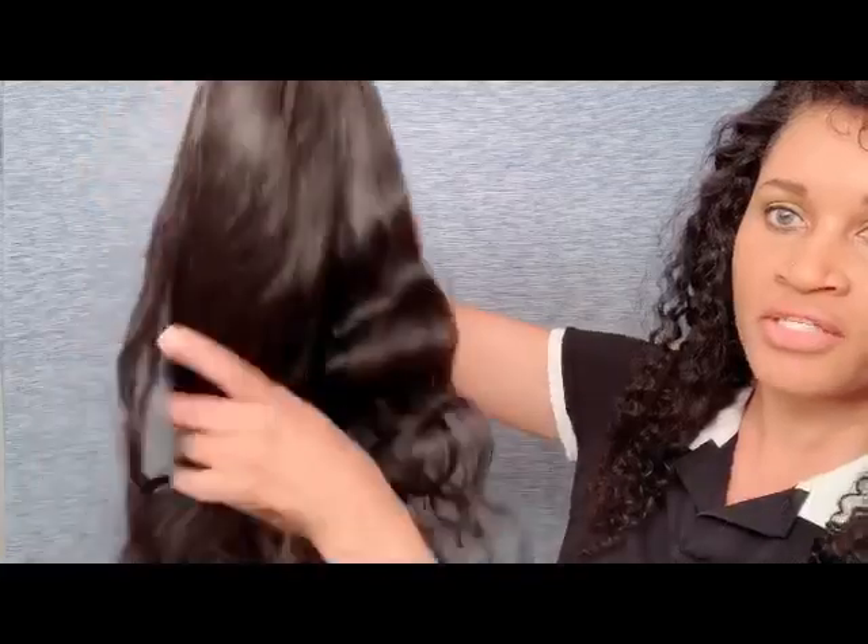I'm going to go ahead and cut this lace off. Once again, this hair is from Beauty Forever on Amazon and I will leave all their information down below. Ladies, this hairline though — it's so gorgeous the way it's cut in and out, pre-plucked. Look at that.